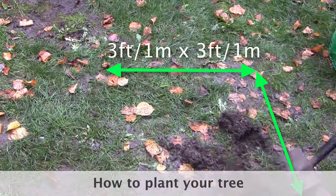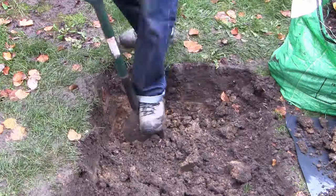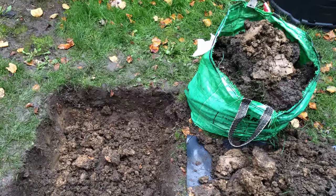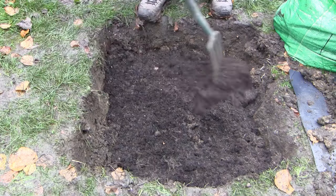Dig a hole to a spade's depth and around three feet or one meter wide. Although it's natural to dig a round hole, a square one is better as it encourages the roots to push out into the surrounding ground. Keep the soil you have removed and put it to one side. Add a few inches of good garden compost and work it into the base of the hole using a garden fork.